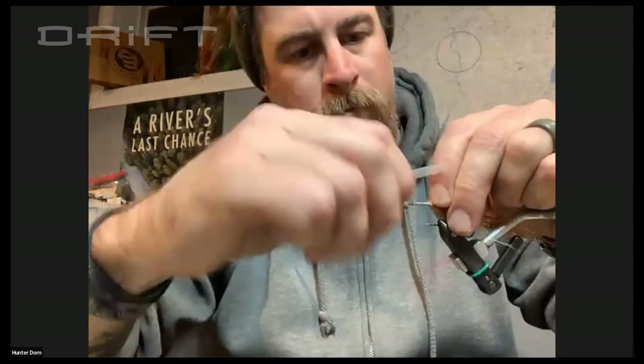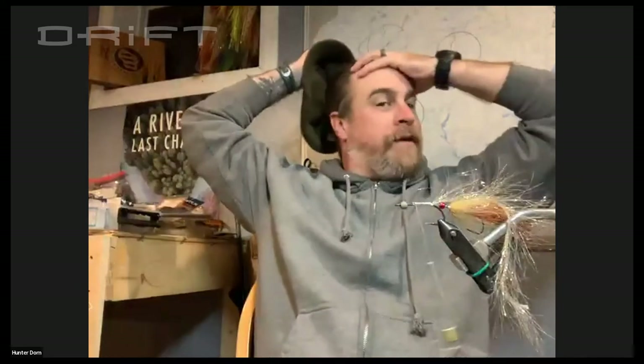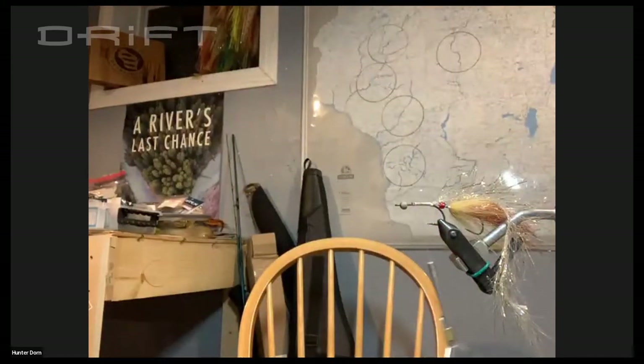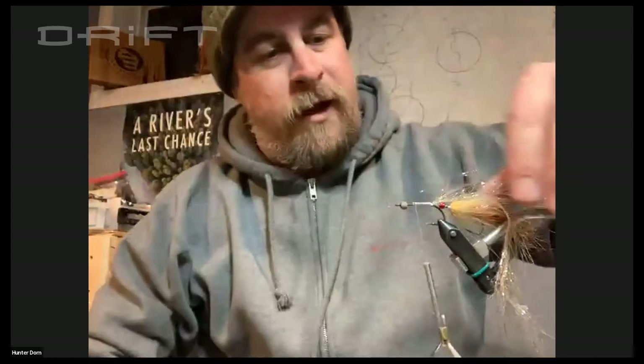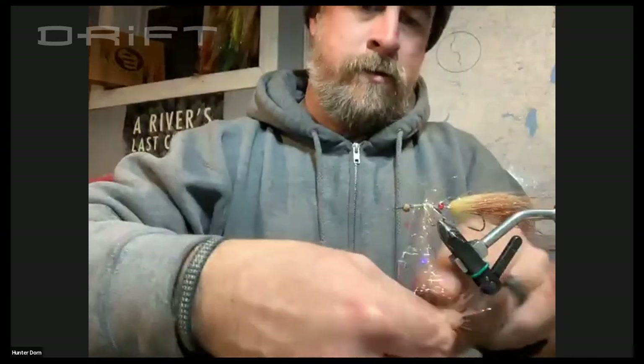What do you go with for leader? I pretty much only fish Ultra Green Maxima. Ten-pound Ultra Green Maxima is pretty darn hard to beat. I've fished fluorocarbon and had fish grab the fly and break it off, or just hitting stuff during swings. I got so sick of it breaking — if I use this, at least I'll still have the fish or the fly on, and it hasn't really changed my numbers much. I fish loop knots on pretty much everything I can get 10-pound Maxima through the eye.